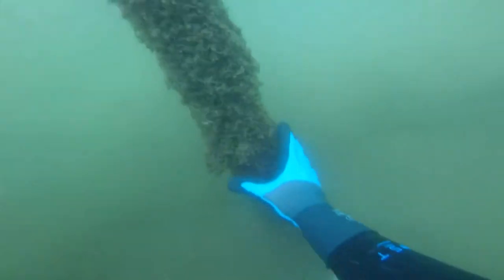CJ here, your favorite scuba diver with Deep South Divers. We are cutting pilings down underwater.